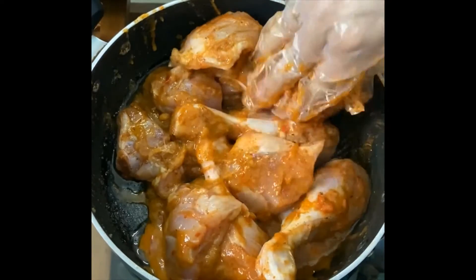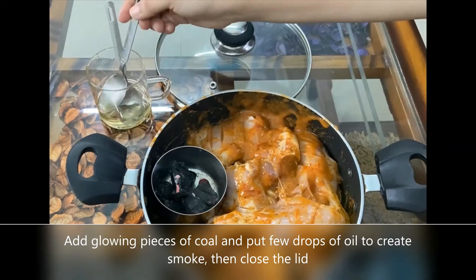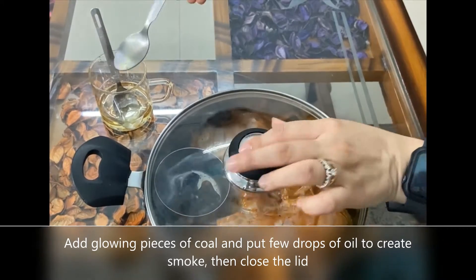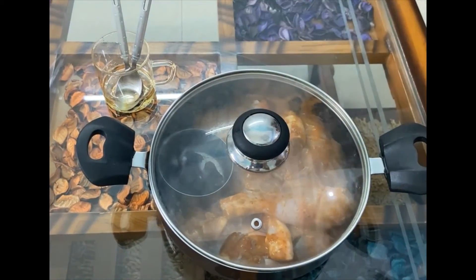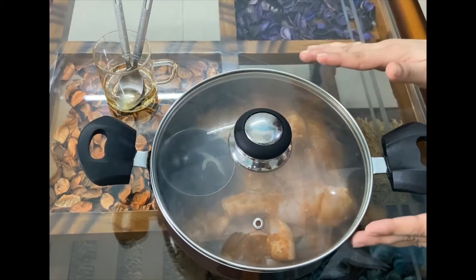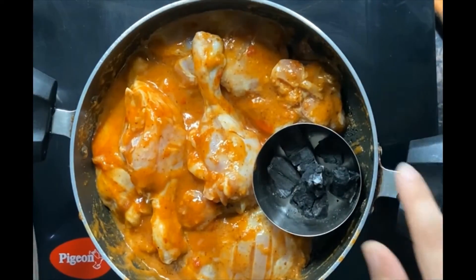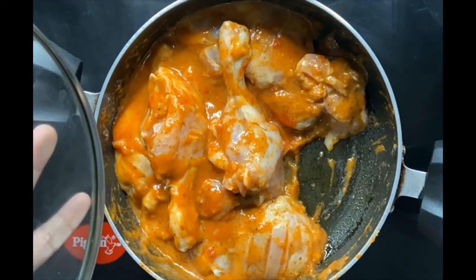I have lighted some coal and I will add 1-2 drops of oil to close it. The smoke makes a very good effect for the chicken. I will marinate the ingredients for half an hour. Now I will check it — it has a good smell.